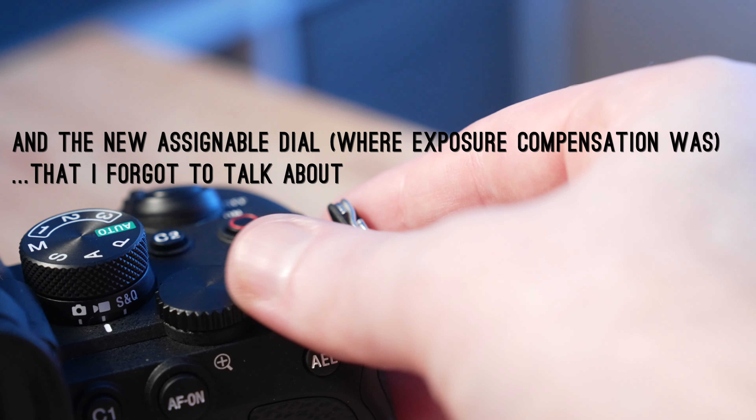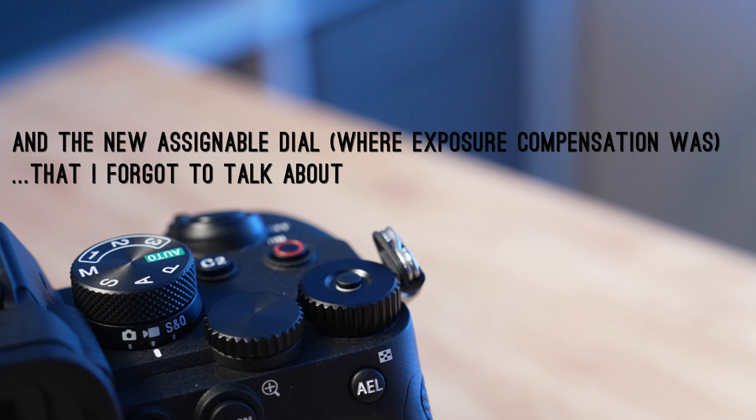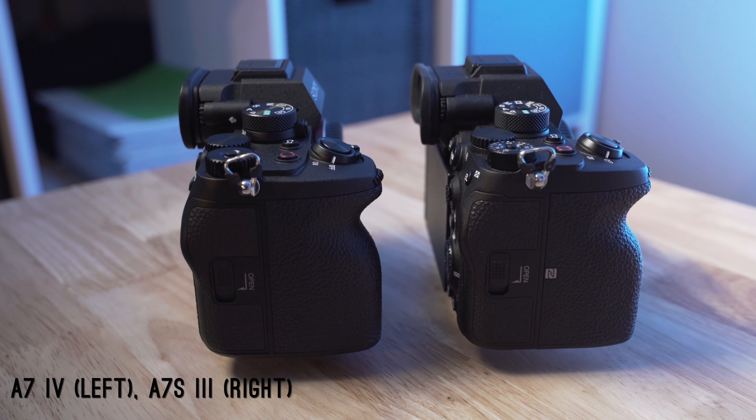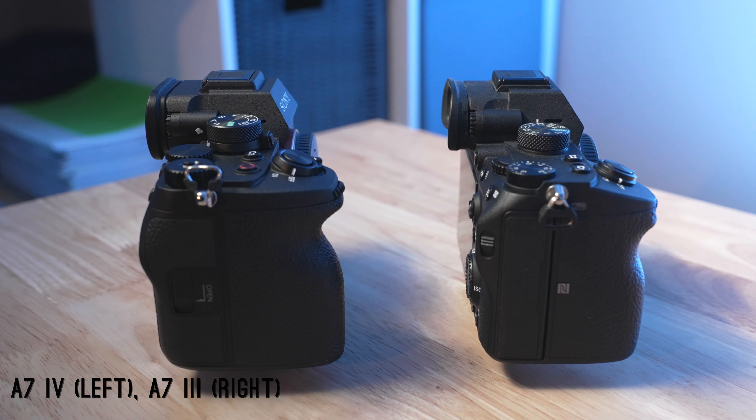I'm definitely curious to see if Sony will move this mode dial separation to other models like the a7R5 once that comes out. Grip-wise, in the hands this feels just like an a7SIII — very similar — so this is going to be great for handheld work. I shoot a lot of handheld video, so this plus the SteadyShot active stabilization, which is also in this camera, will be great. I'm going to throw a battery and lens on this and see what it looks like.